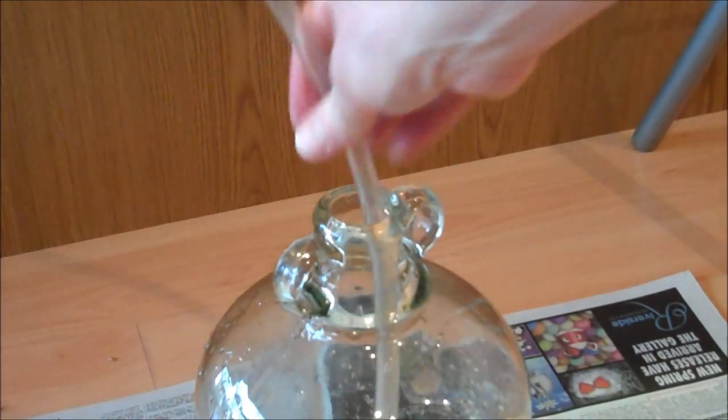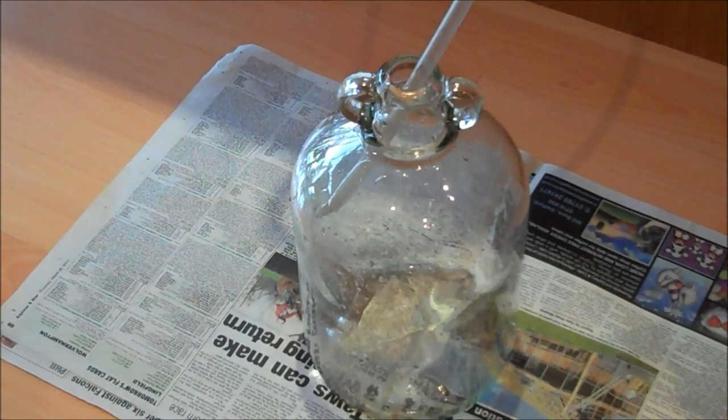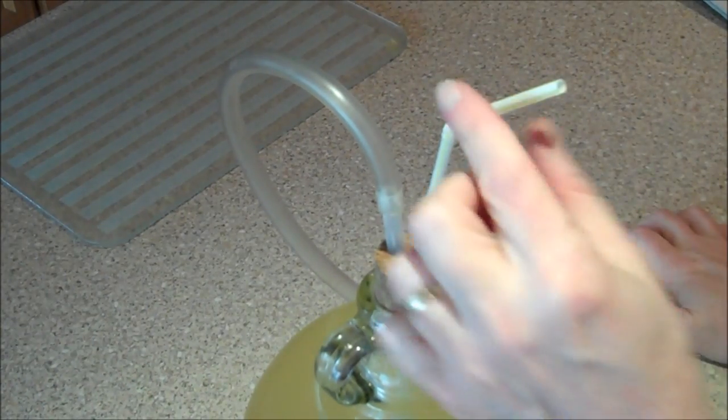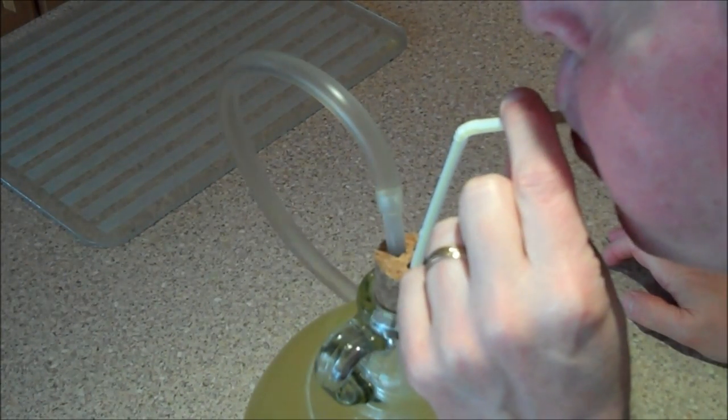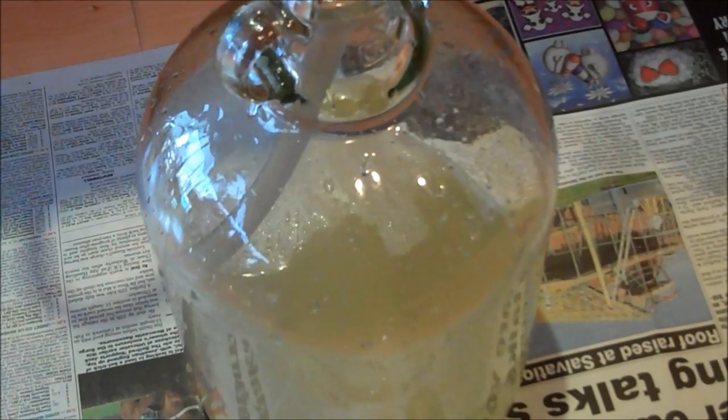Place a second demijohn at floor level and then insert the flexible tube through the neck. Blow through the drinking straw and this will force the wine up through the flexible tube, and then it will fall down into the demijohn on the floor.